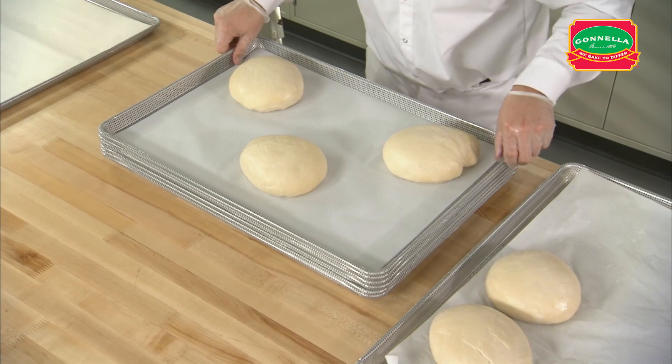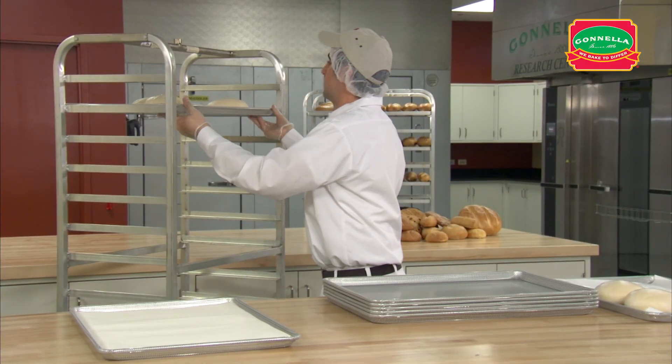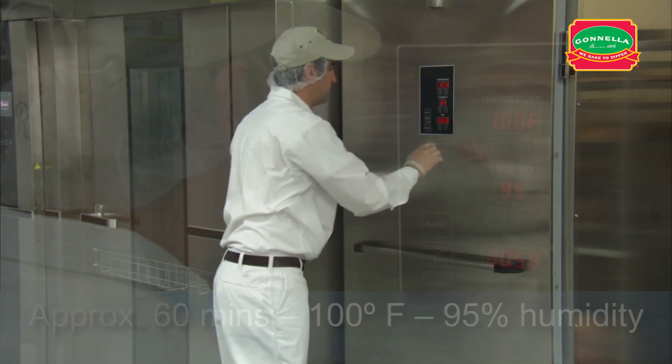Place the pans on the rack leaving a space between each to allow even airflow and room for the dough to expand. Place the rack in the proof box and proof for approximately 60 minutes.